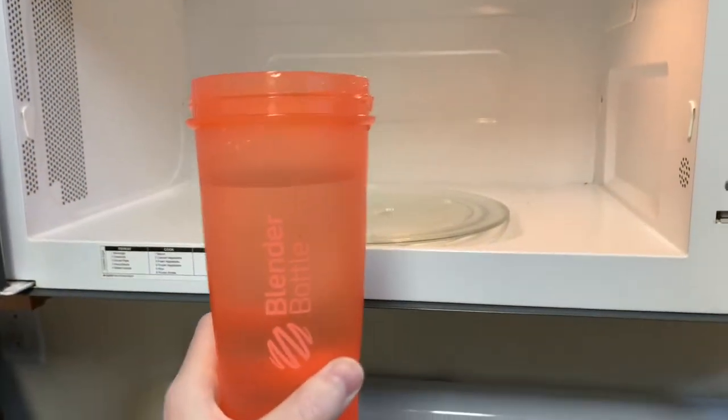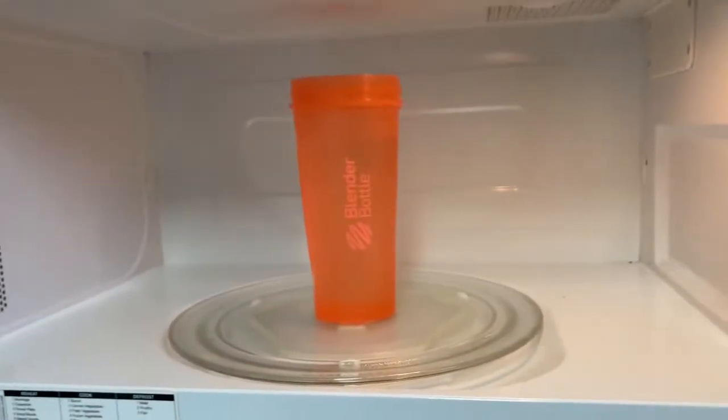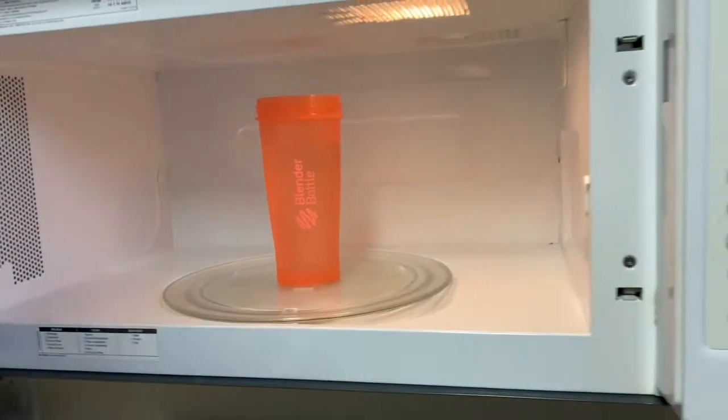Step one: I use my blender bottle for my coffee because I also put whey protein in it whenever I make it. But first things first, gotta heat it up.